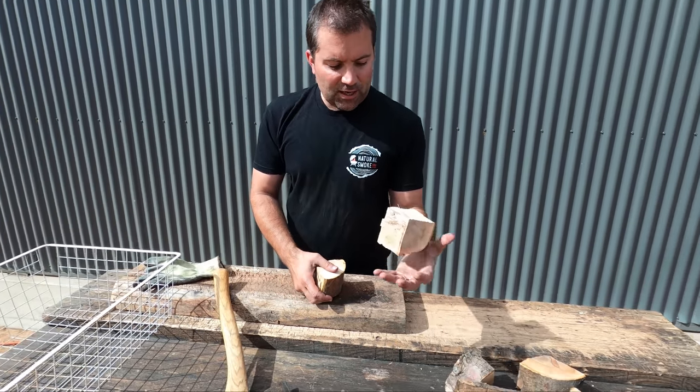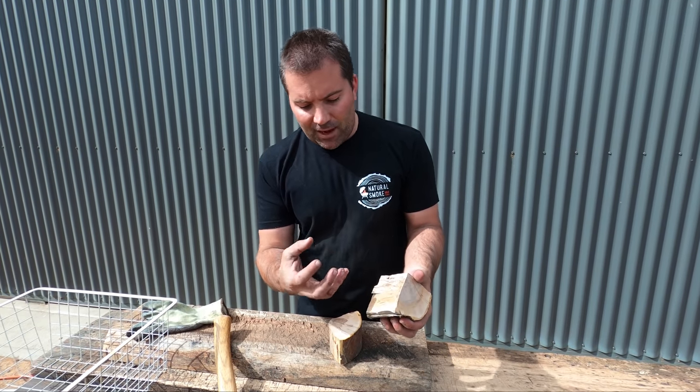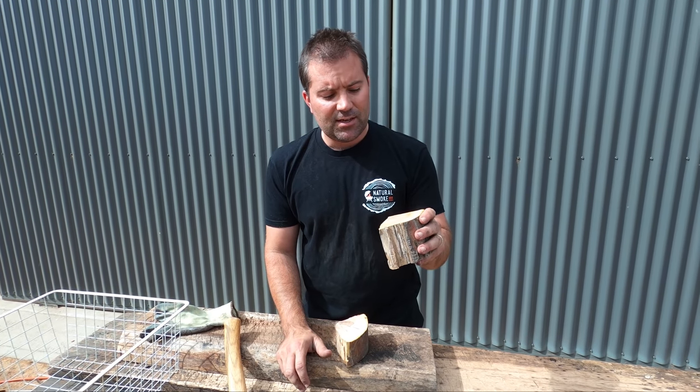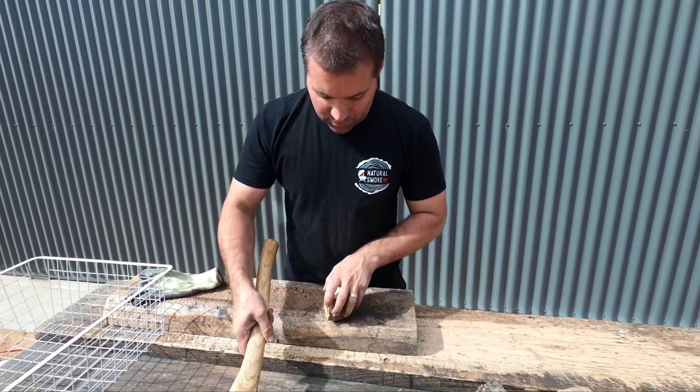So if you were to put a big chunk of wood like this on top of a snake in a kettle, that fire is not going to have enough energy to get that chunk to the temperature it needs to be to get that nice thin blue smoke. So anyway, we'll go and chop a few.